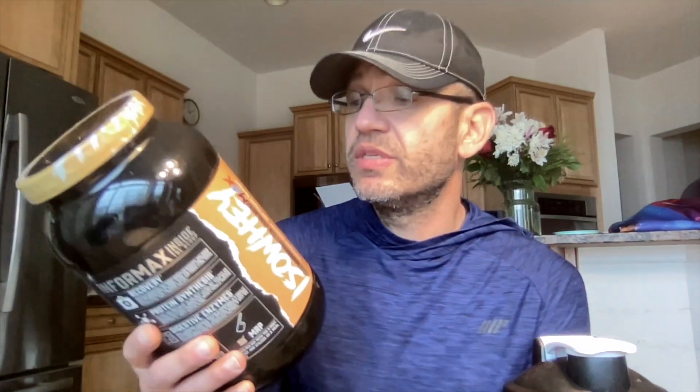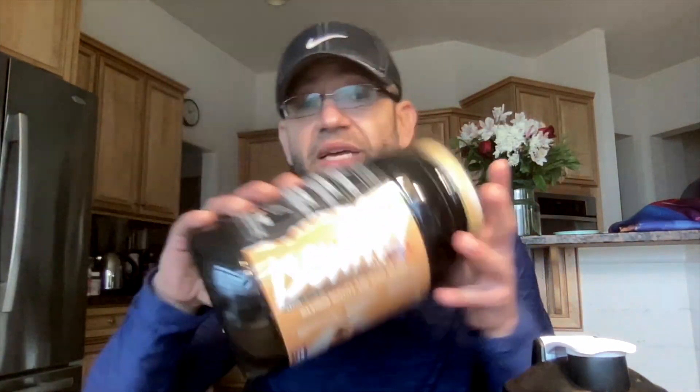The flavor is cinnamon cereal — obviously going after the cinnamon crunch cereal without saying cinnamon crunch. I really like the design; this is the new look for Performax Labs. I really like what they've done with it — it looks really nice. As far as what's in this, it doesn't get better quality than this. You're not going to get better ingredients. This is an expensive formula for a protein, 100%, definitely for a protein isolate.